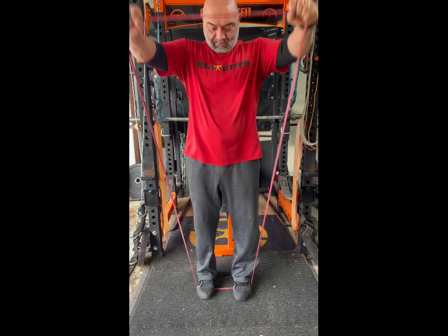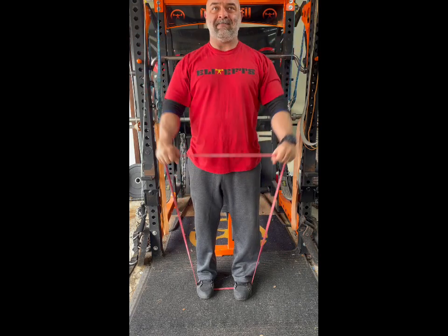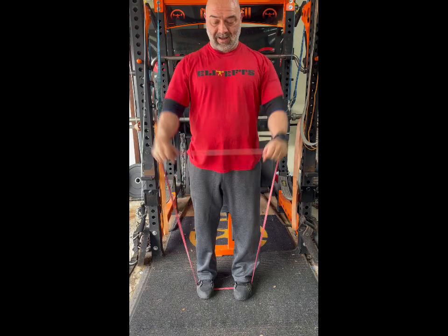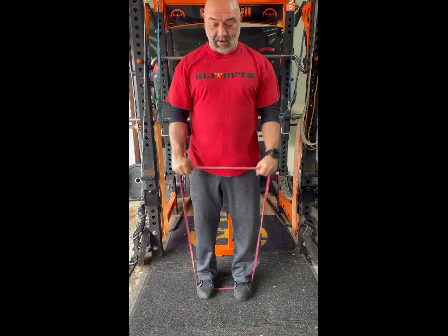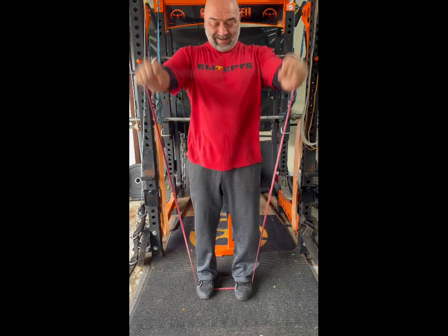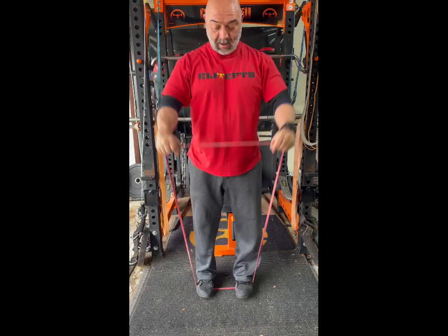Banded front raise — just going to stand in a mini band or micro band depending on your strength level, maybe a monster mini going up to a light band if you go that heavy. That should be a main shoulder movement in your workout; these are more for a warm-up most of the time. These are real good for people with front delt or bicep tie-in issues if that's kind of a cranky area for you.